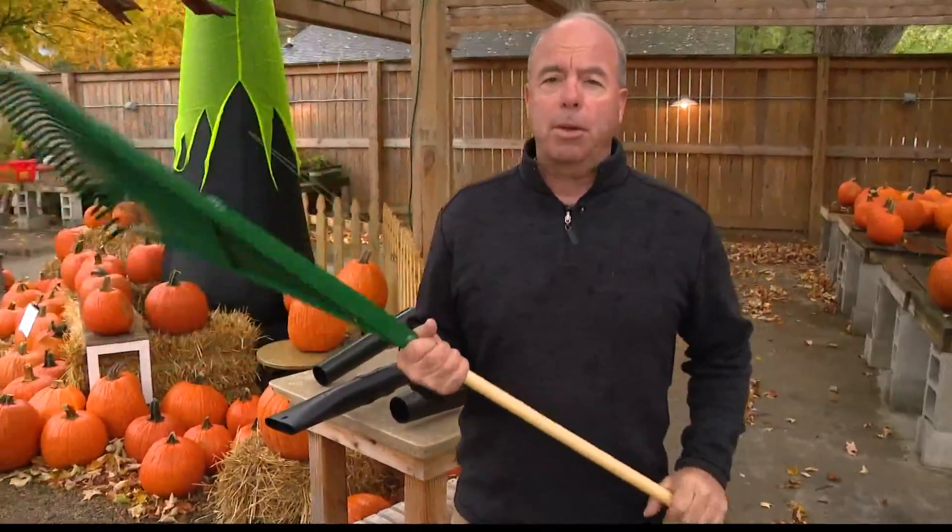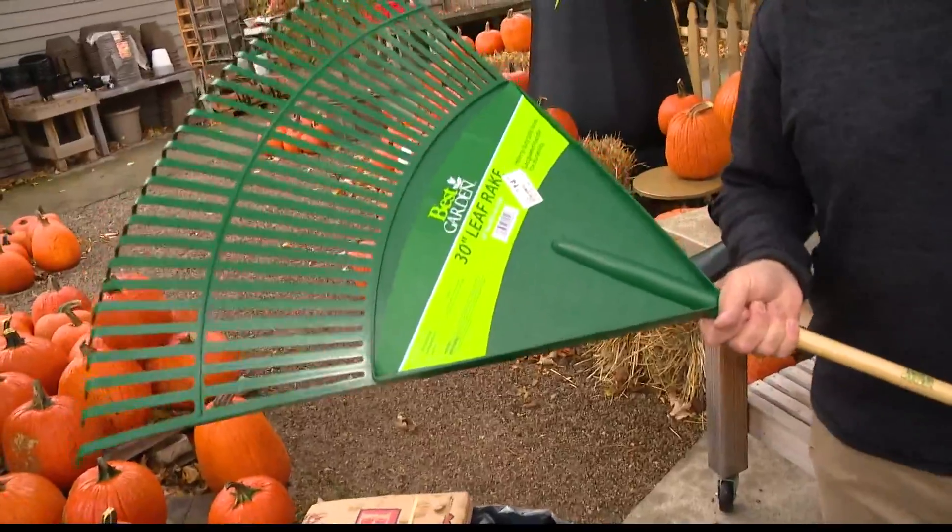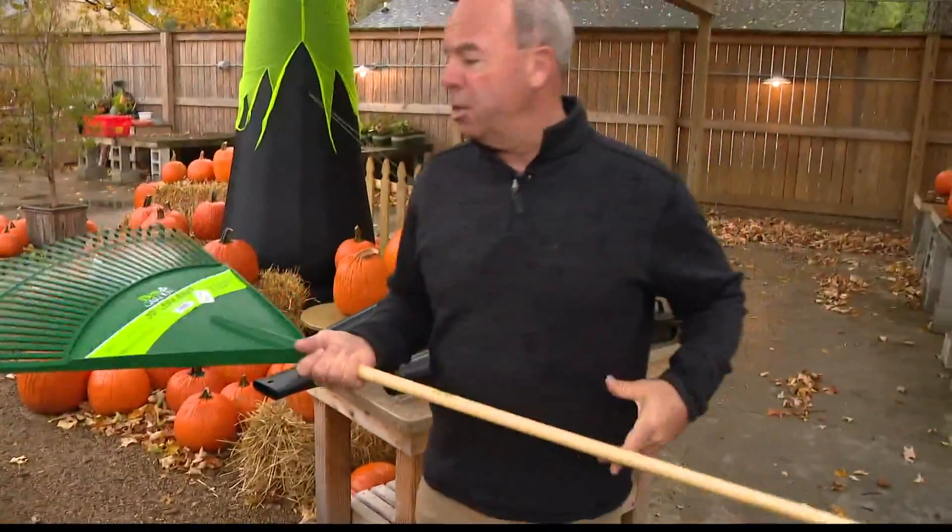We've had a couple windy days and with a little bit of rain now, so the leaves are coming down. It's time to get after picking them up. So the handy leaf rake — and I know people love the fall until they have a lot of mature trees. So kind of getting after it and doing it in bits and pieces.